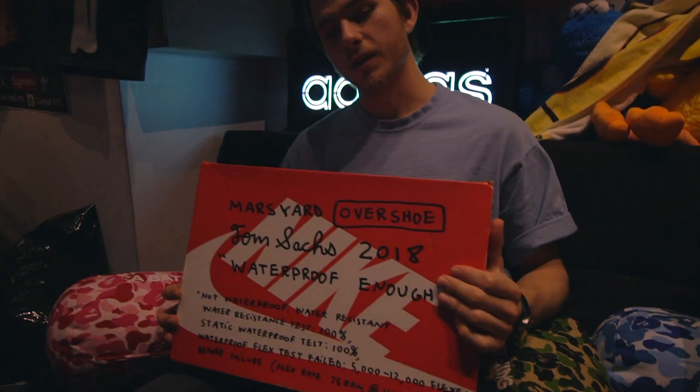What's up guys? Wes here, quickly reviewing the Mars Yard Overshoe.